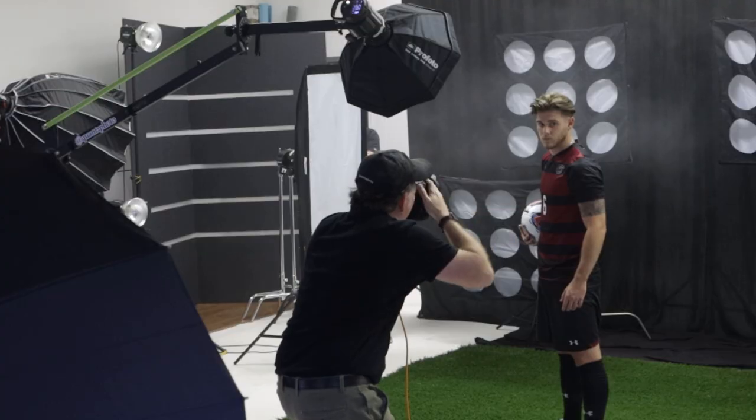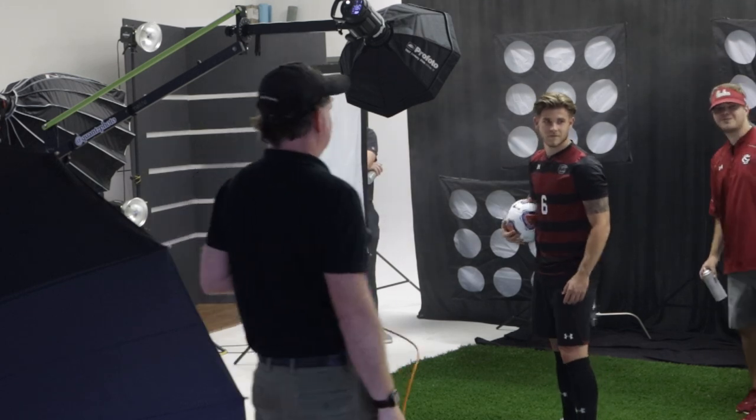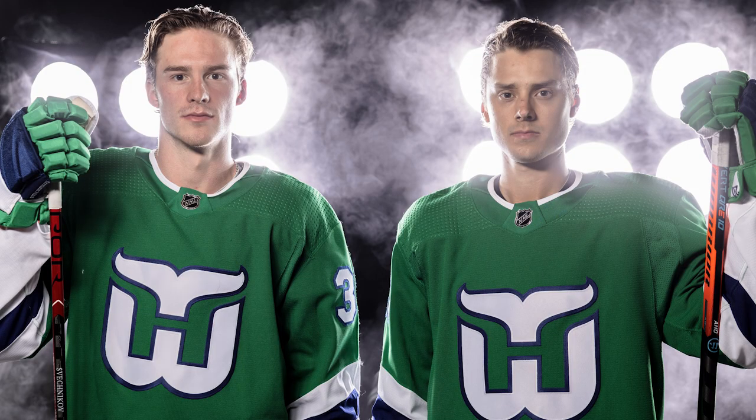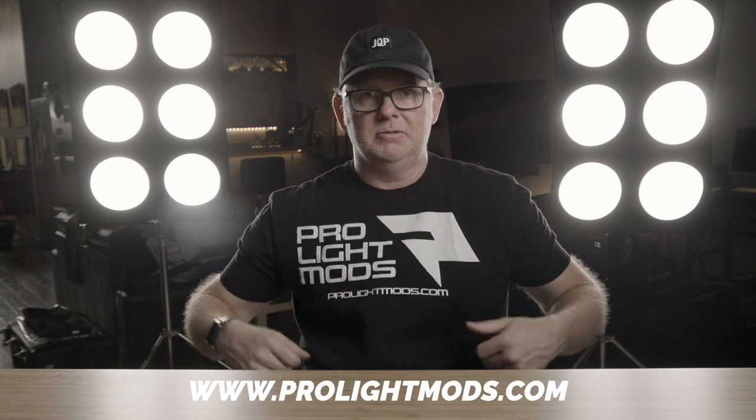No need for stale Photoshop templates applied after the fact when you can wow your clients right after you click the shutter. I've photographed everyone from pro athletes to dance teams to law enforcement officers with these types of lights, and even though they've all been photographed hundreds if not thousands of times, without fail they are all impressed when that image pops up. These are all available right now for pre-sale over on pro light mods dot com. If you want to hang around, we'll get into how this idea came about, talk about the mods themselves, as well as pricing and when they'll hopefully be shipping.